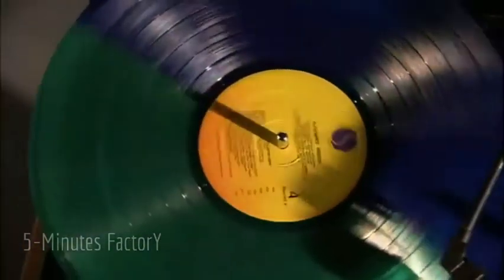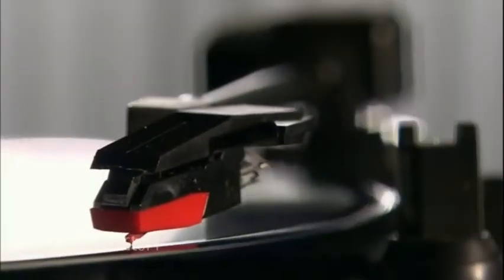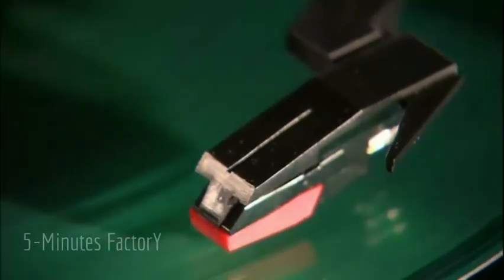The blue-green color of this vinyl record is a new twist on the old classic, but it plays the same as a black vinyl record. The grooves in the record are actually one continuous spiral that varies in its width and depth to reproduce the sound waves of the original recording when the needle on the turntable glides through it. If the grooves aren't a precise copy of the recording, the sound will be distorted.